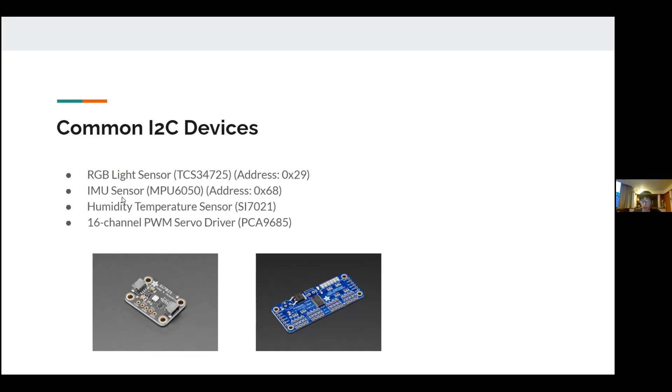The inertial measurement unit sensor has an address of hexadecimal 68, which is 6 times 16 plus 8, giving 104 in decimal. There is also the humidity and temperature sensor, which measures ambient temperature and humidity. It's quite useful for simple projects such as weather detection or an automatic flower watering system.